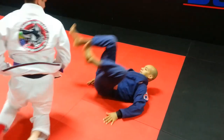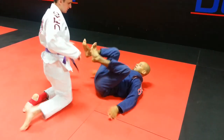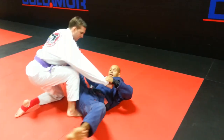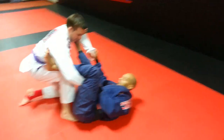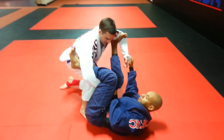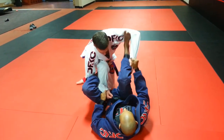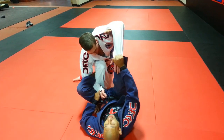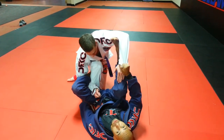Okay guys, we are here in the spider guard. I am going to go to my lasso grip. Now, the same leg I am here in the lasso grip, I am going to go to the La Riva. This leg is going to kick, and at the same time I am kicking, this hand over here I am going to switch it to the leg.